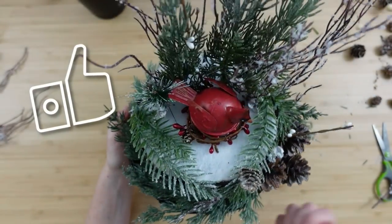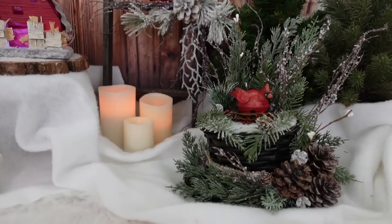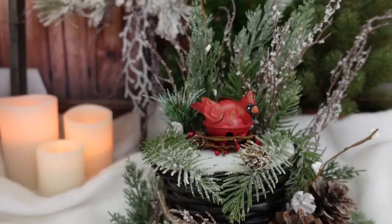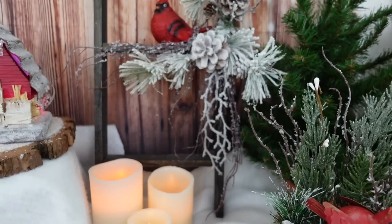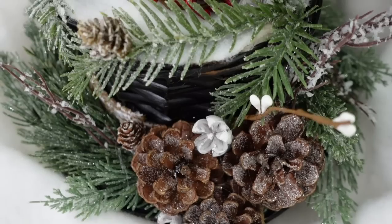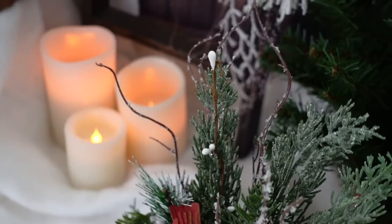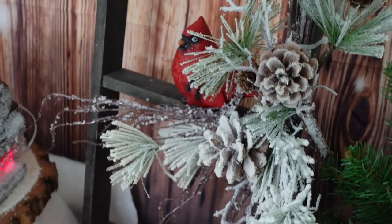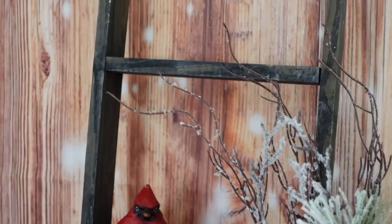Oh, I love this piece! I went ahead and added a little light in the background so you could see it. I think this is my favorite of the three. Frosty's hat is very full and lush and winter wonderland looking, and then the ladder, and we've got the cardinals which are near and dear to my heart. I want you to get creative — it's wintertime. If rustic woodland winter wonderland is your thing, then you are in the right place because I'm going to show you how to do it on a budget, uniquely, so that it's something you love.